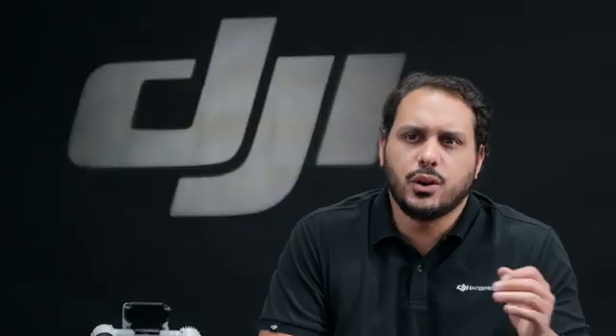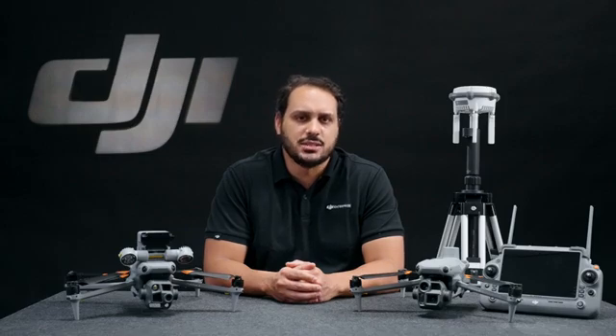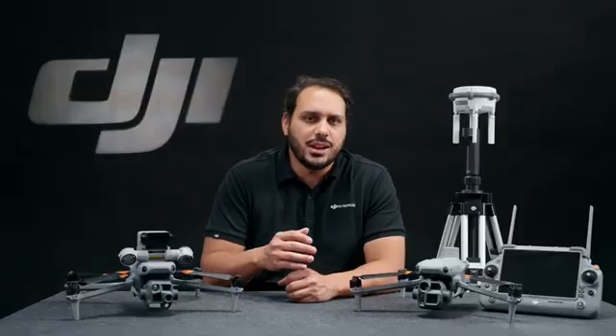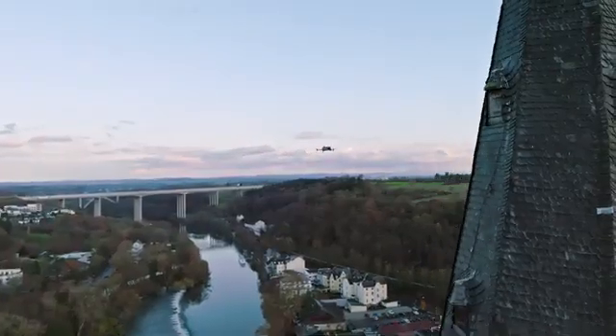First off, if you're looking to capture detailed imagery of a structure, we are introducing a new Smart 3D Capture Mode. This new feature allows you to capture data and then quickly process and visualize the model directly on the remote controller, without having to transfer data to a PC. Pilots can then use this model to automatically generate a precise automated capture route. Before you fly, you can visualize the route over the model, making it convenient to assess flight safety and coverage area.